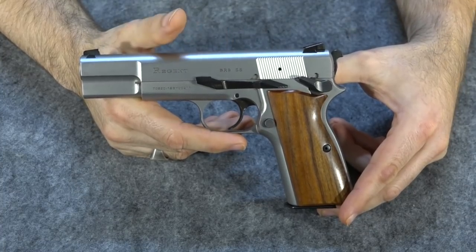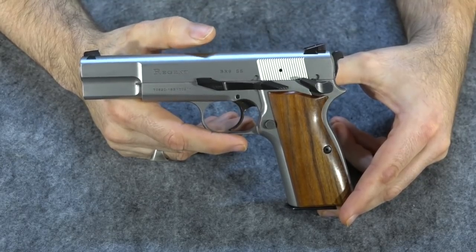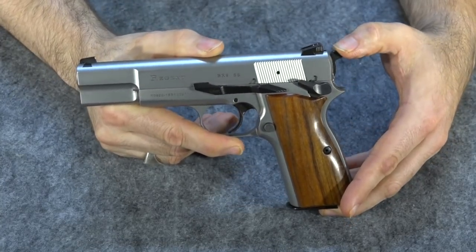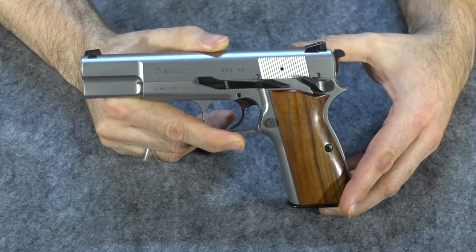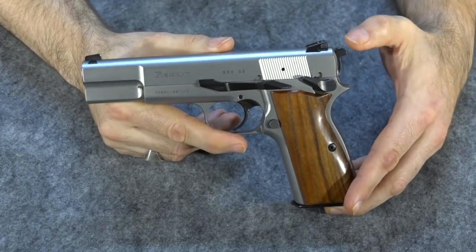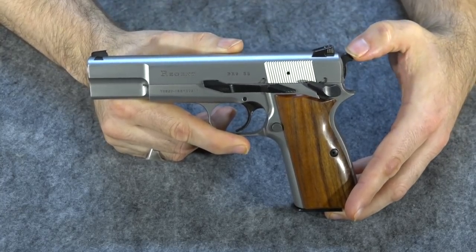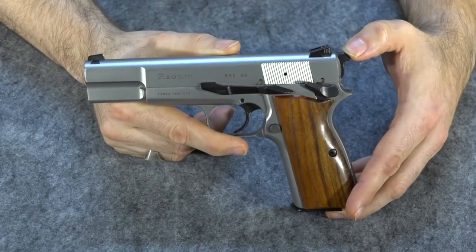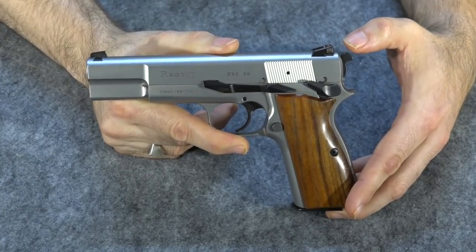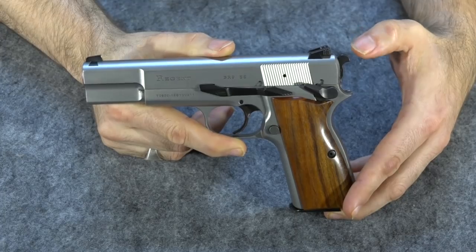Does this system give you any real advantage in carrying and using the gun beyond the hammer shape and position? I'm going to have to say it does. It's actually very comforting to have that hammer forward — it makes the gun feel a lot safer. I know people say feeling safer doesn't mean anything, but it does when you carry every day. If it makes me feel more emotionally secure and I'm already comfortable with cocked and locked, imagine what it could do for people who wouldn't normally carry cocked and locked.